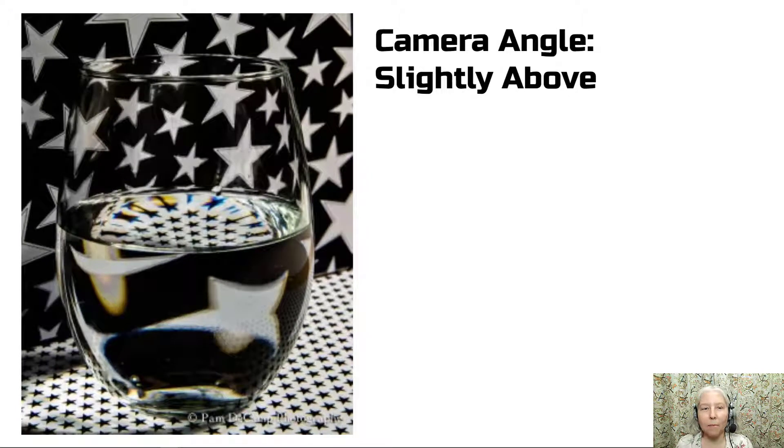I would like for you to try some camera angles from slightly above. In certain cases, when you have the camera above, you can see different parts of the patterns or colors reflected in the water. So definitely experiment with that.